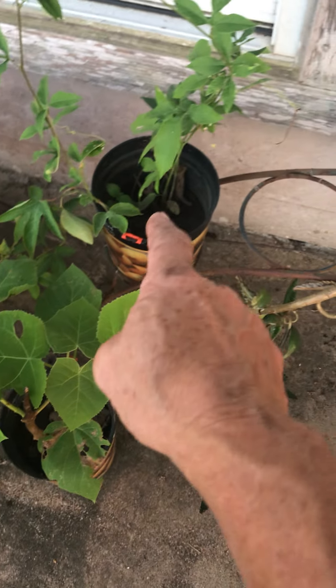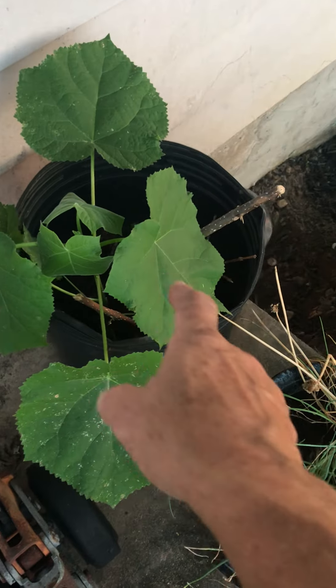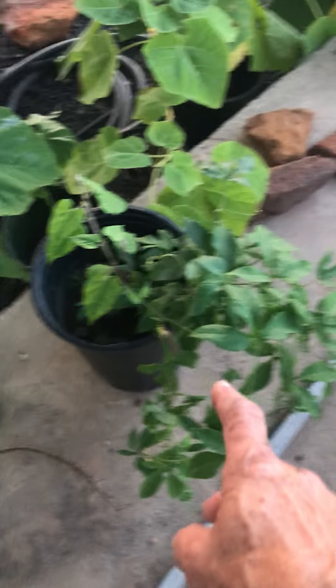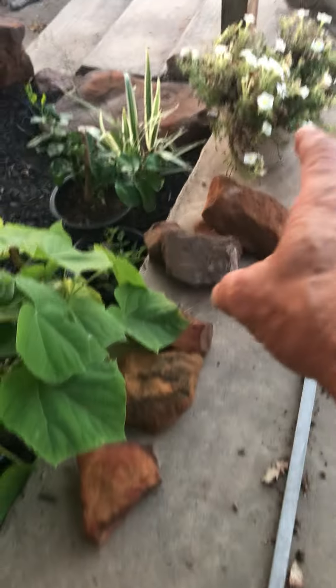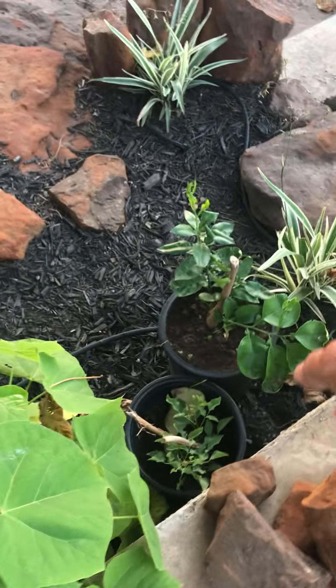This poinsettia holds water, but this one might get dry — it might need water. This tree needs water every day. These are trees that I'm starting; they need water, and all these trees along here. You'll want to water this and these two starts.